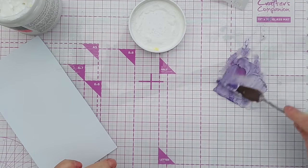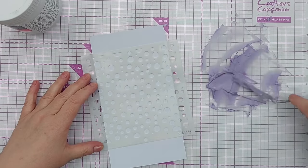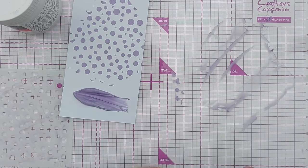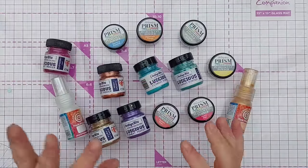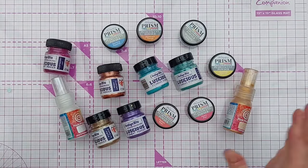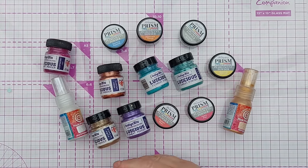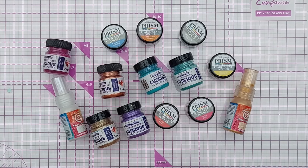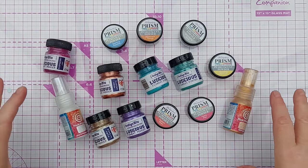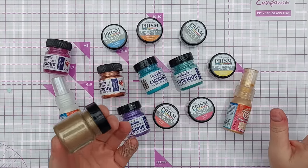You can apply them through a stencil if you've mixed them with texture paste. You can mix them to make your own colors — for example, mixing raspberry jam with crushed velvet to get a color in between. Mixed with a gilding gum or wax you can turn them into gilding waxes. You can pretty much do all the techniques you'd do with the various mediums in your craft stash, but the great thing about pigment powders is their versatility.